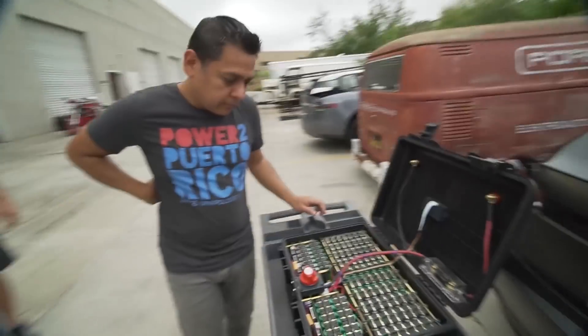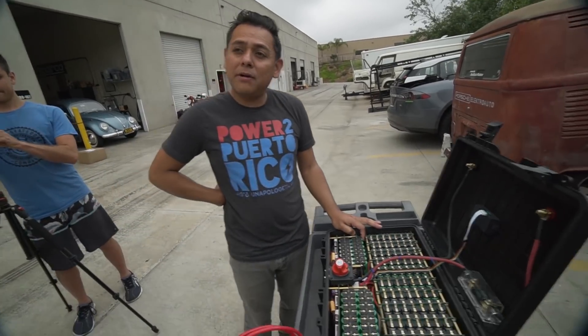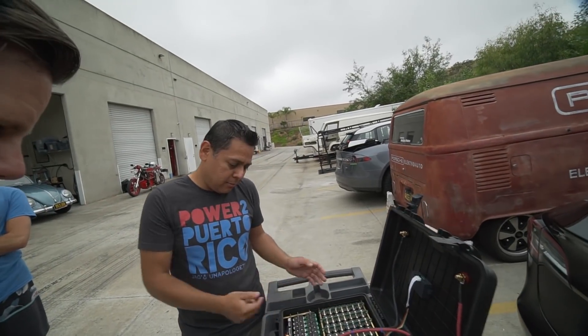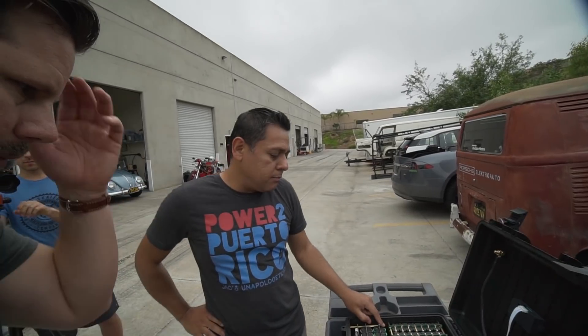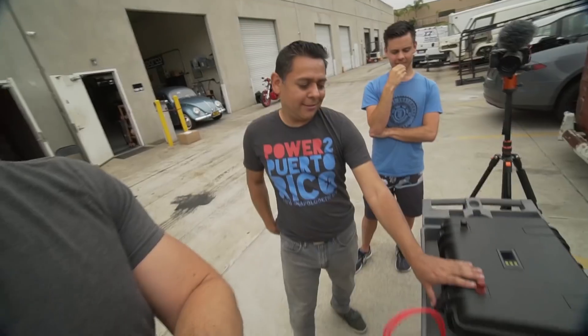Each one of these — what kind of cells are these? These are 18650s, essentially the same cells found in your Model S. The Model 3 has slightly bigger cells. How much energy do we have in here? These are 3,000 milliamp-hour cells. There are 196 of them, so that equals 2.2 kilowatt hours.